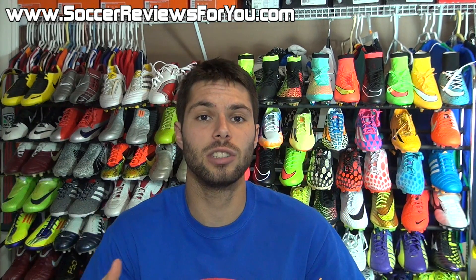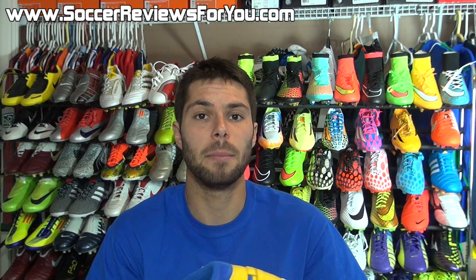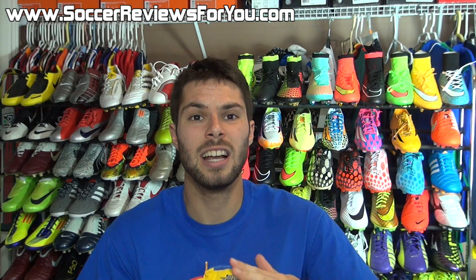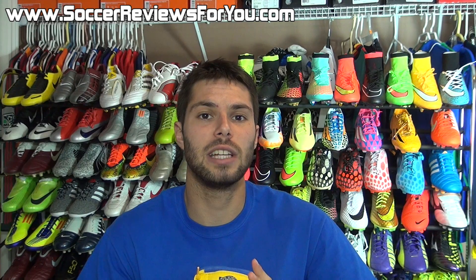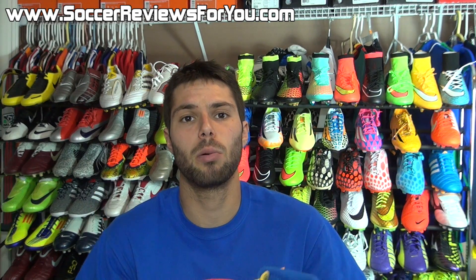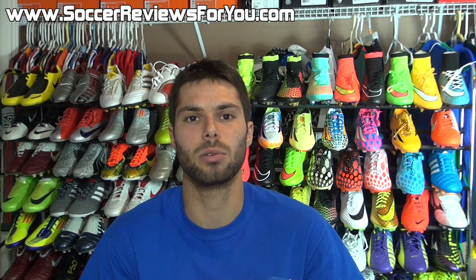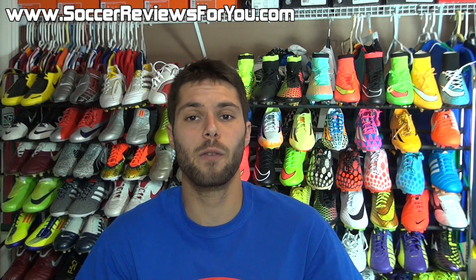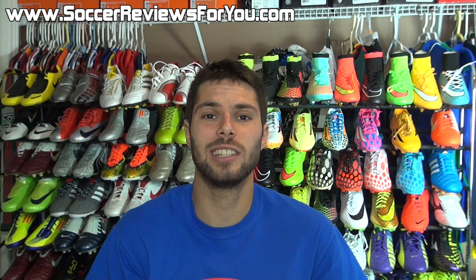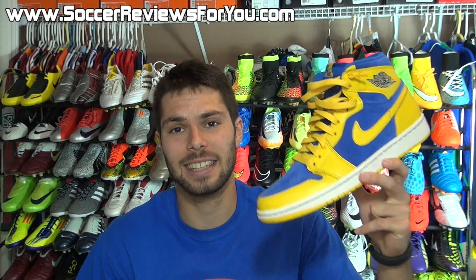Other than that, if you have any questions, comments, or suggestions, be sure to leave those down below in the comment section — I will definitely get an answer out to you. Subscribe if you haven't already for more sneaker reviews. And if you found today's video helpful and informative, be sure to support it with a like — that would be greatly appreciated. All of my social media information is also linked down below in the description. Hope you enjoyed today's video, and as always, thanks for watching.